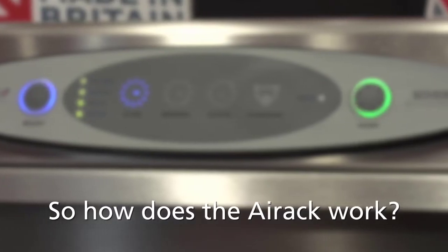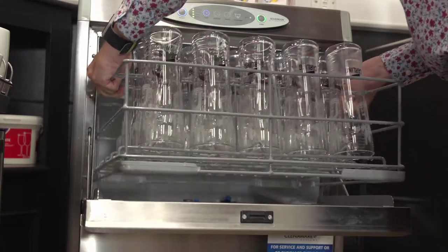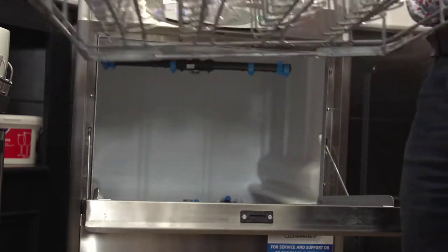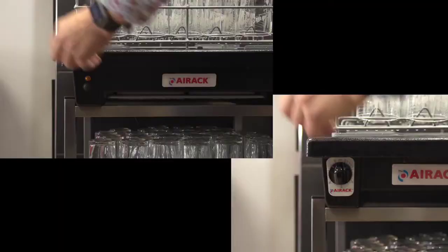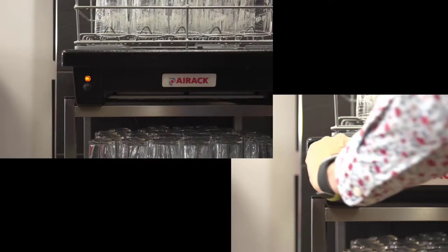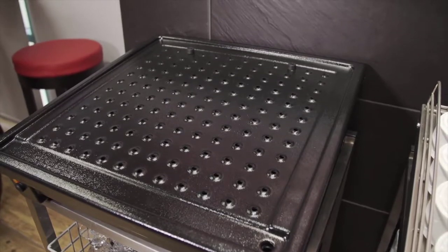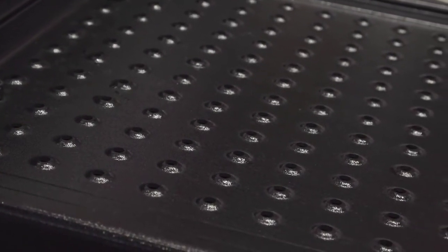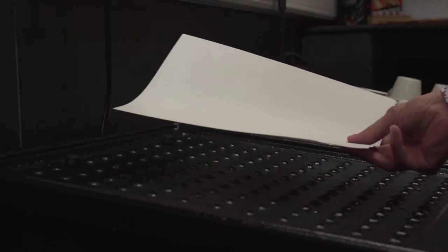The Air Rack glass dryer is designed to work with any glass washer and any size basket. Simply remove a basket of glasses from the glass washer, place the basket onto the Air Rack, and either press start or turn the dial. The Air Rack has a built-in fan and a specially designed top cover with a series of holes that allows air to circulate inside the glass right to the base.